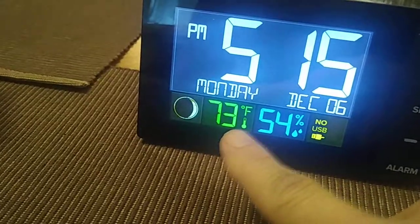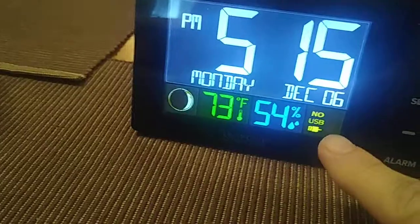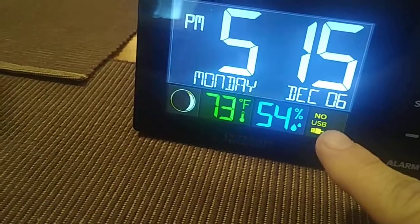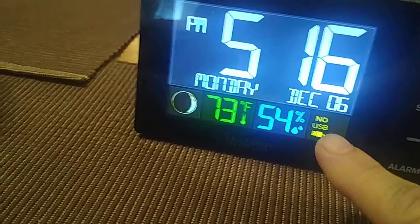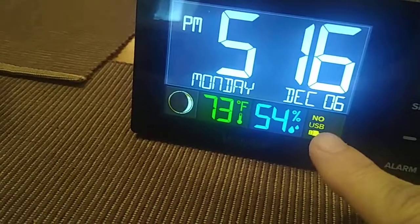You have your moon phase, your indoor temperature, and your humidity displayed. Over here you have your USB plug-in display. When it's plugged in, it will show the battery charge for your cell phone, which is right over here.